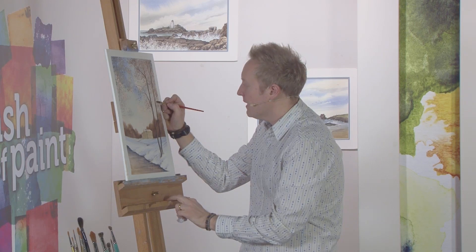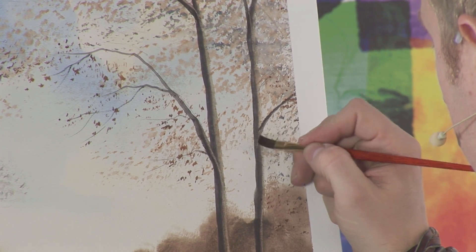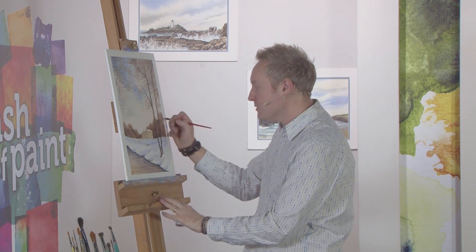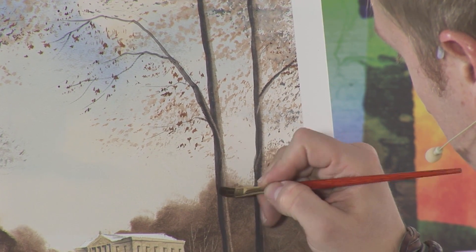I've been doing this for years and it always surprises me that when I demonstrate at art groups and do workshops or demonstrations, it's one of those things that always has the wow factor, because people don't necessarily think to lift colour off. It's very effective and it's something I've learnt to do by making mistakes. How do you correct a mistake? You wash it off.